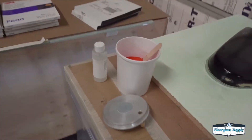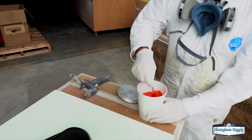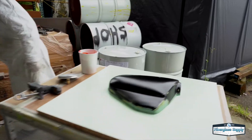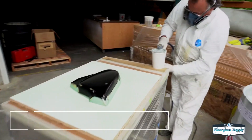Remember we've prepared this mold ahead of time — we applied wax and PVA to it so it has a mold release applied to it. Tim's mixing up the gel coat here with MEKP catalyst and we're going to spray that using the G100 gel coat gun.